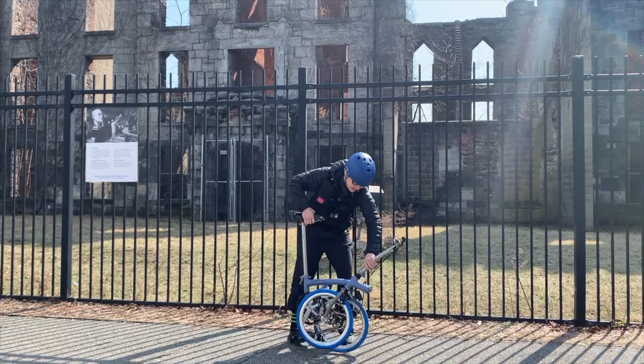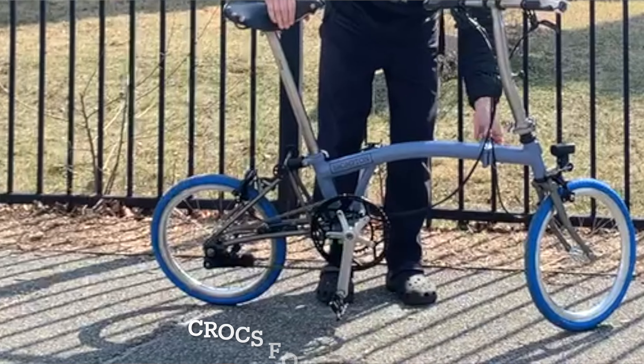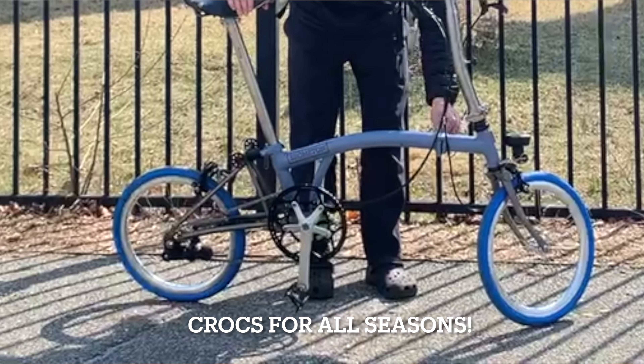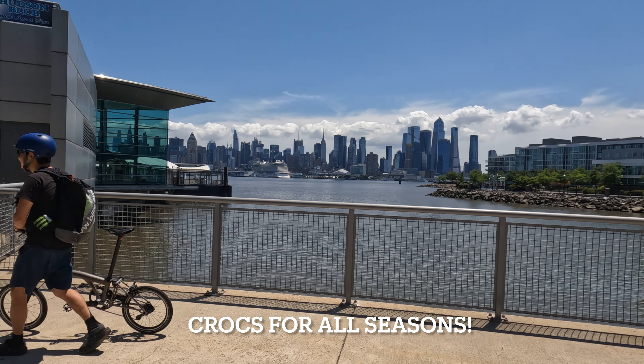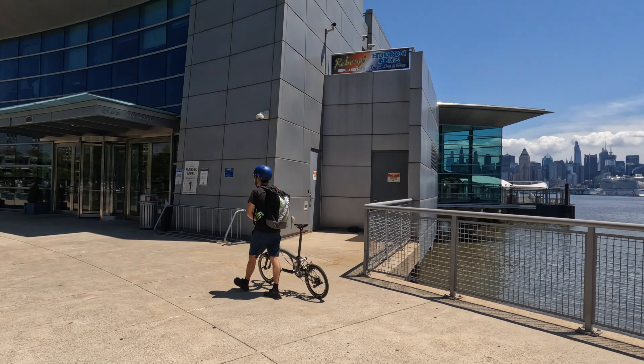I am also a year-round croc user. Even in the winter, I wear crocs — I just like crocs. The only time I don't wear crocs is when I'm hiking, but for biking I just like using them.